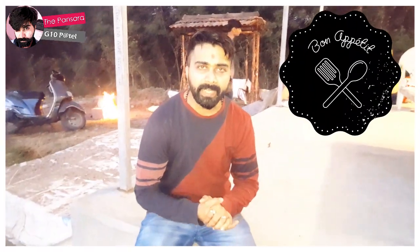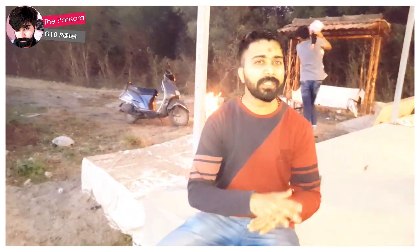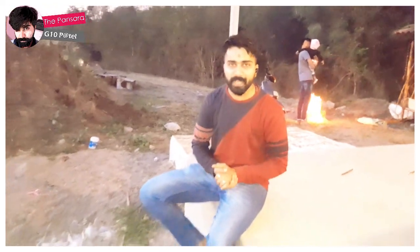Hello guys, good evening. This is Jitain Patel, rolling again from Gujarat. Today we have made something different called Varadi Daad. This is a different soup — not like the tomato soup you can make in a restaurant — this is a special Varadi Daad soup that we have made today.